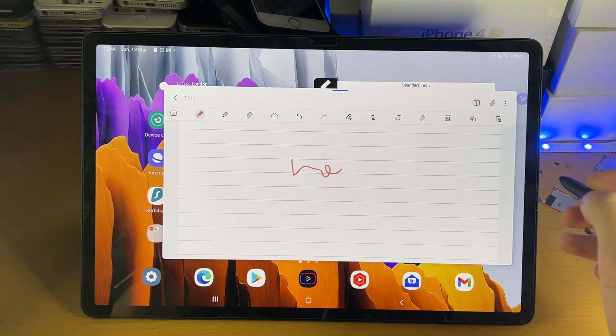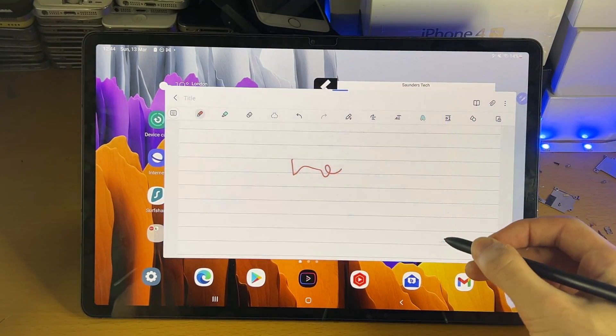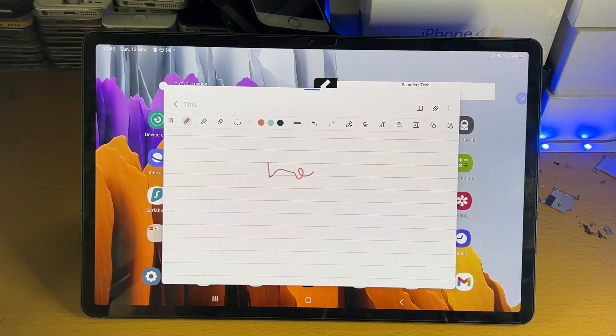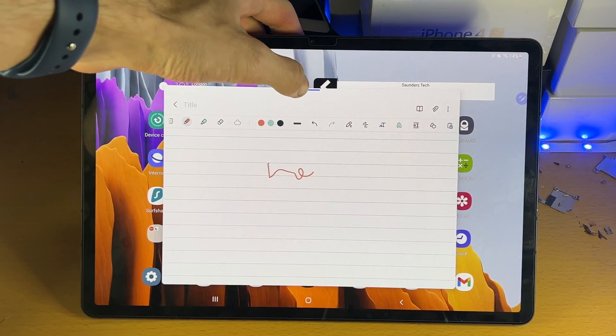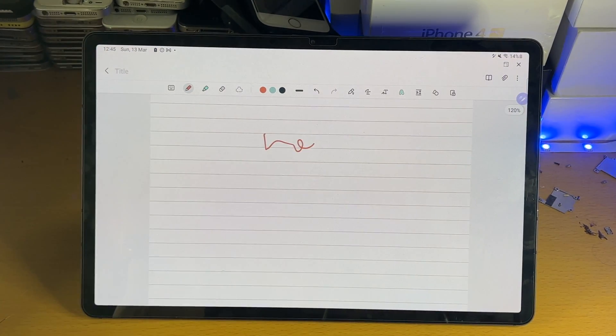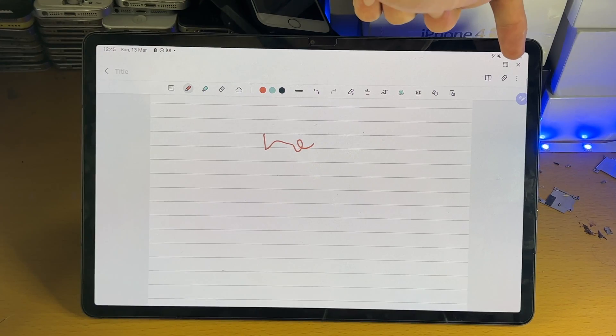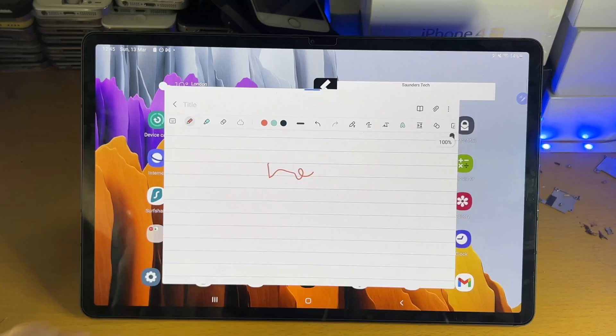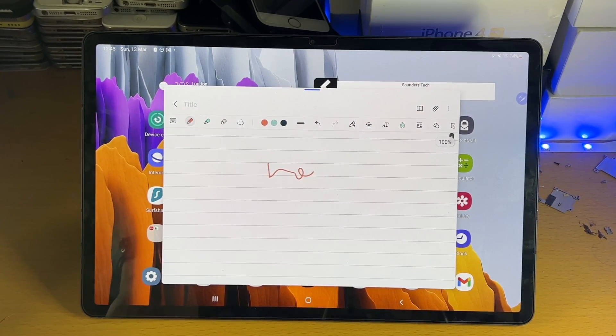If you grab the sides, you can change the size of the window. If you'd like to make it full screen, see the blue bar — tap into that, then tap the full screen icon, and that will bring it to full screen. To close the application, tap the X. To bring it back into windowed mode, tap on the icon to the left of the X.